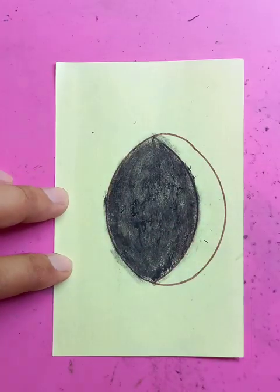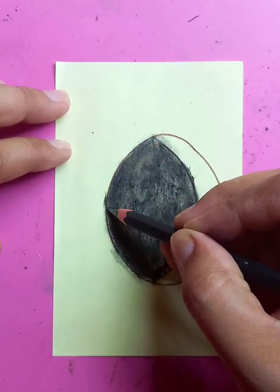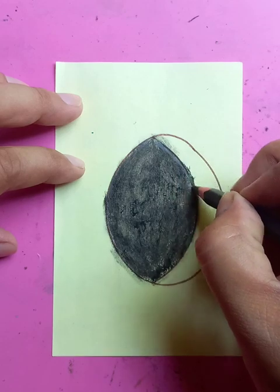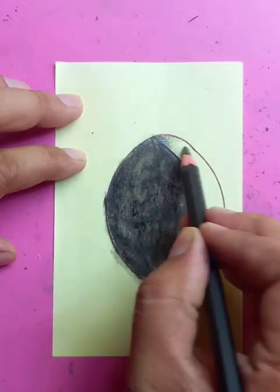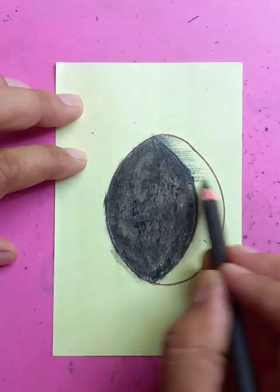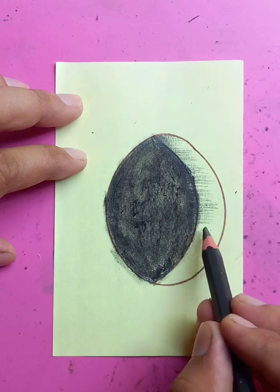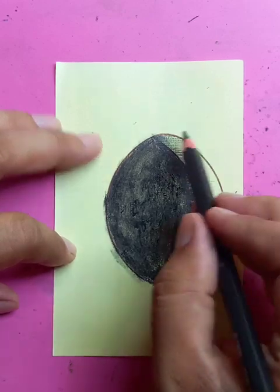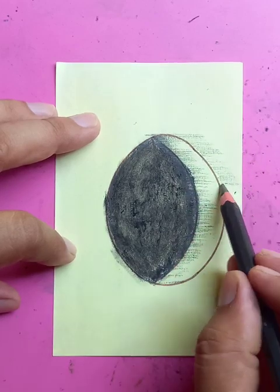We'll use the pencil for the rest — it's a 10B pencil, you can see it's written here: 10B. Just putting in the shades from the center to the outer circle, doing hatches the same way as we started from the beginning. This is going to show the depth of the circle, using the same types of hatches going from the outside circle.